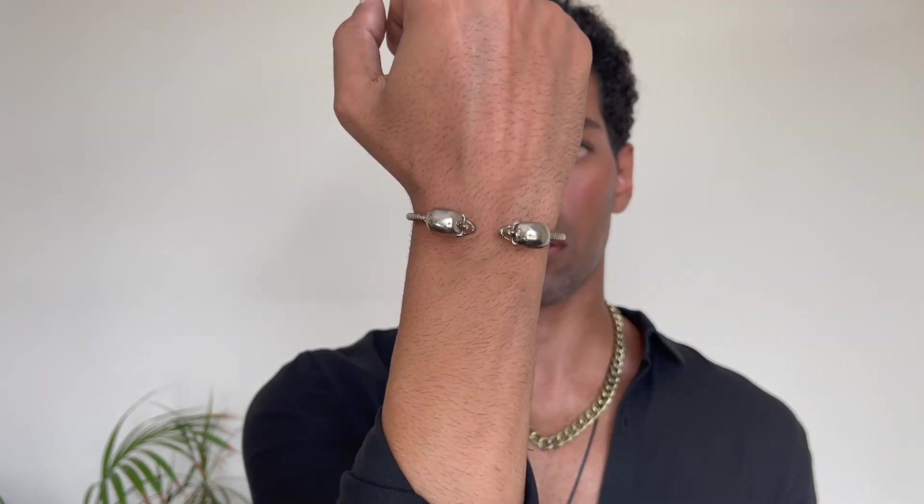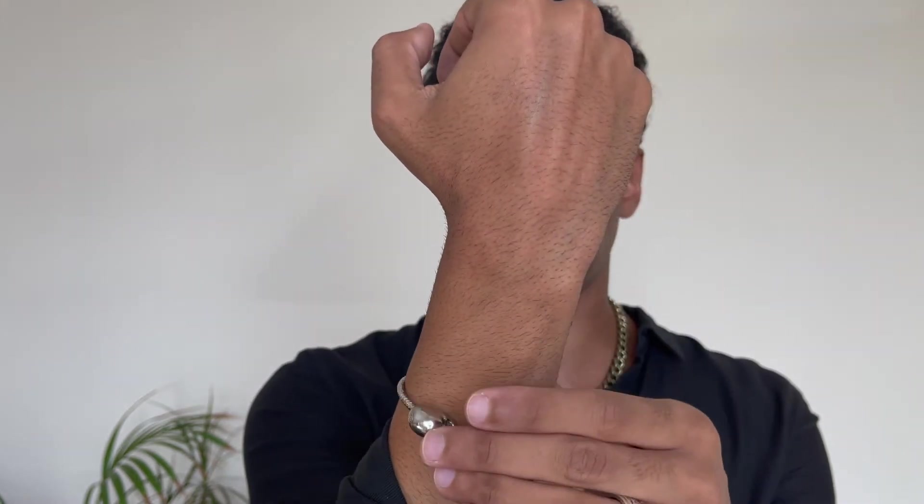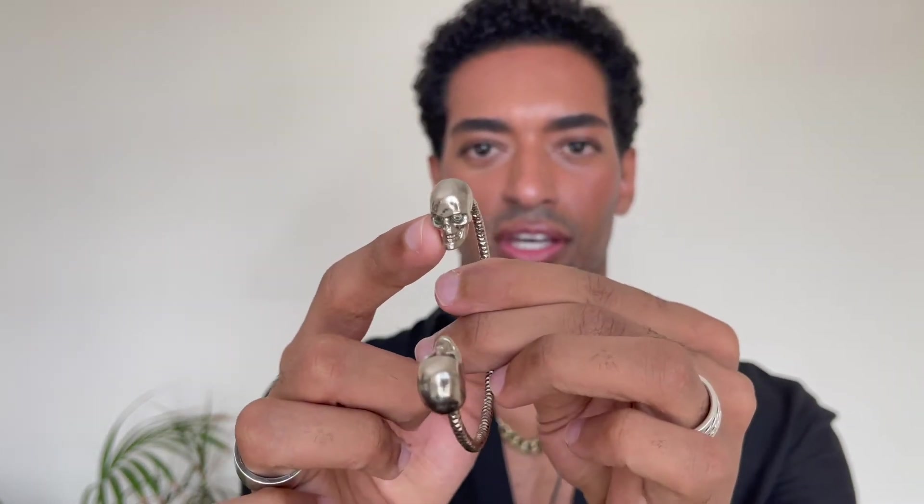Then we have this cuff right here. It has two skulls, one on each side — it goes like this and then you adjust it on your wrist. This cuff is from Alexander McQueen. I've had this for many, many years and I still love it. The skulls have two little crystals for eyes.